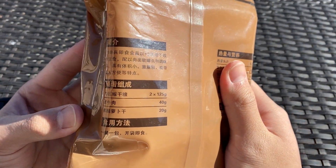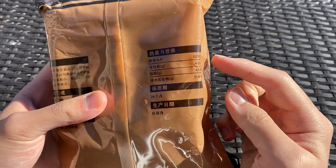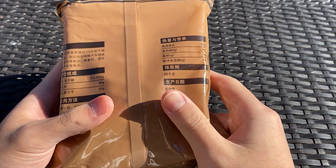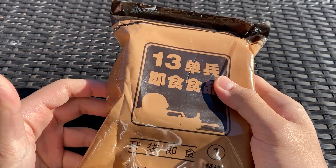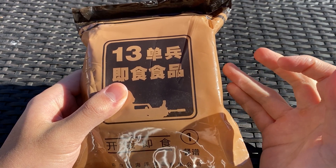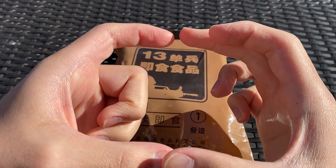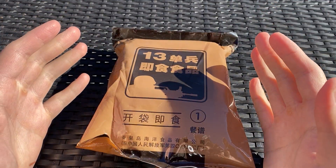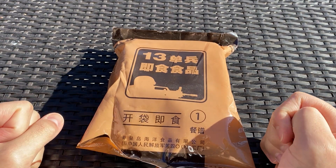You get 250 grams of compressed cereal bars, and it has approximately the same amount of calories as the standard Type 13 ration. But there's only three menus, no heating element, no drink, no spoon — just compressed cereal bars and some side dishes. And then the smallest tier is the survival ration, which is only the cereal bars. So those are the three tiers of the Type 13 Chinese rations.